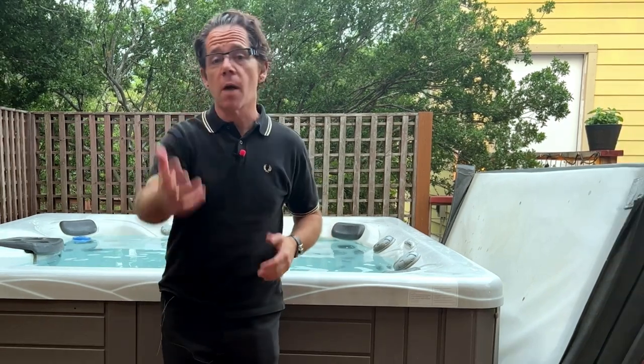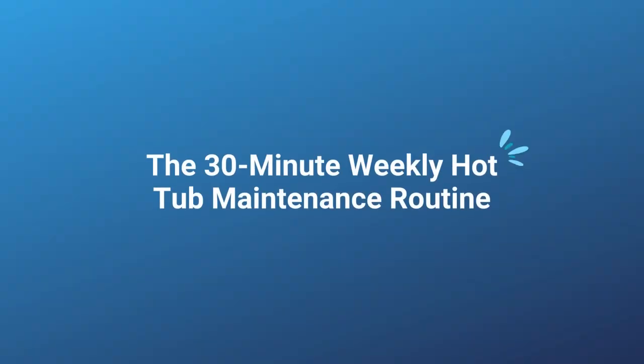I know I have a lot of videos about hot tub chemicals and maintenance, but I wanted to do a bare bones simple video about how you can maintain your hot tub in just 30 minutes a week and have it always be ready to go every single time you want to soak without any major hassles. That's what we're getting into today. I'm Jeff Campbell from Hot Tub Owner HQ.